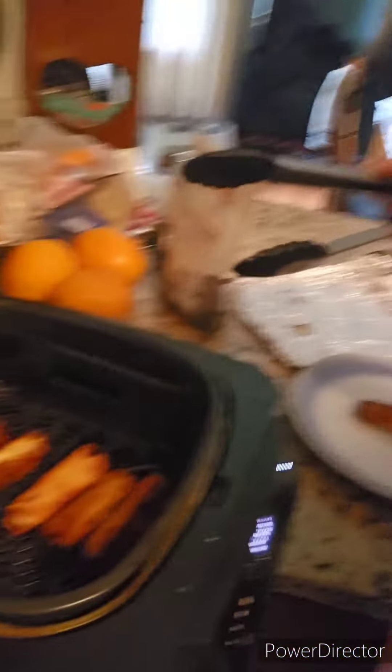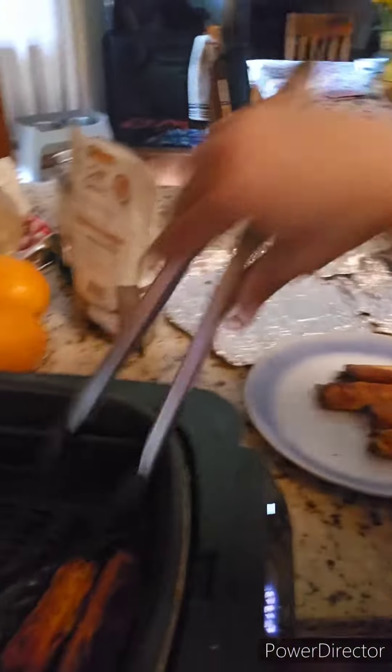Toss them all in — it's gonna be great! Okay, they're done. Look at how pretty they look! Oh my goodness, they look perfect. Can't wait, yum!